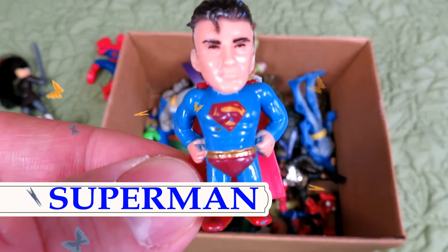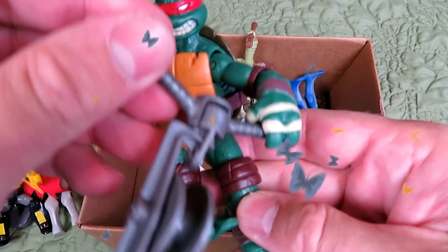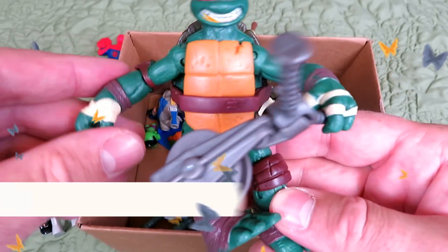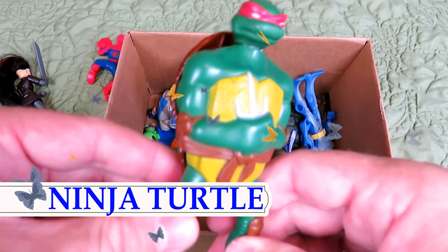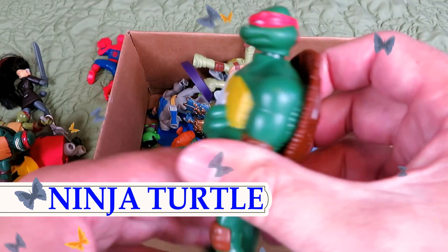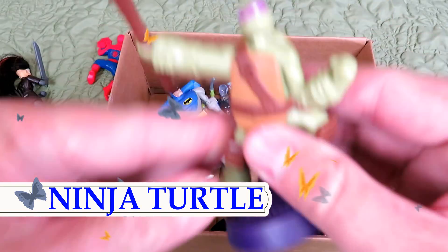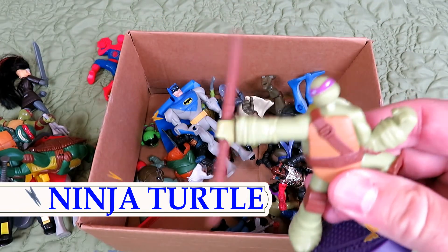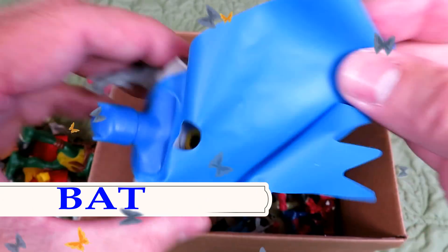Superman. There's a lot of Teenage Mutant Ninja Turtles in here. Blue Cape.